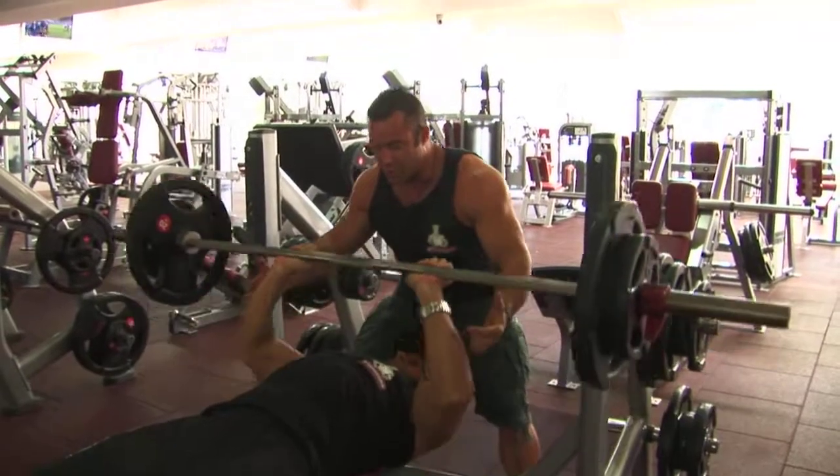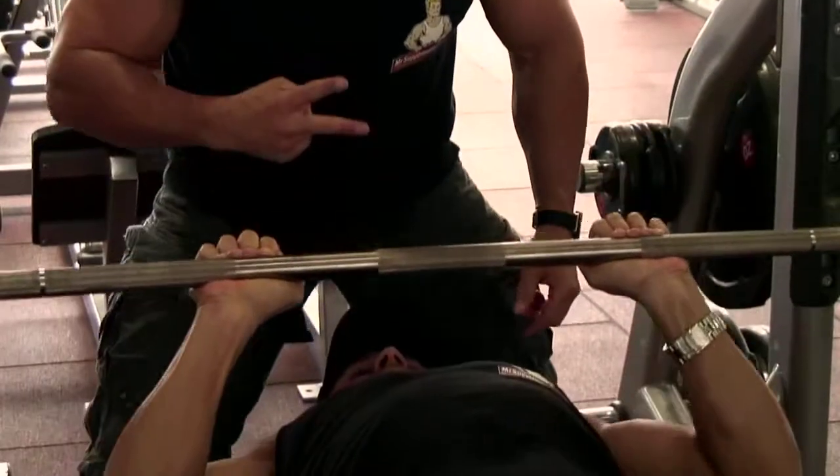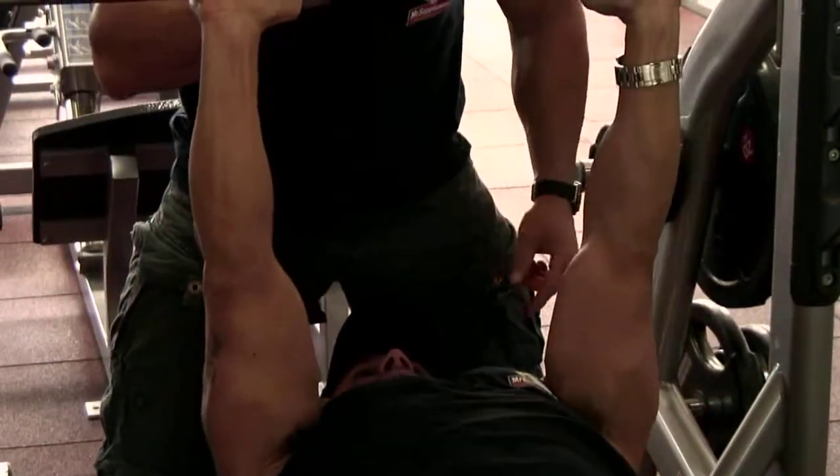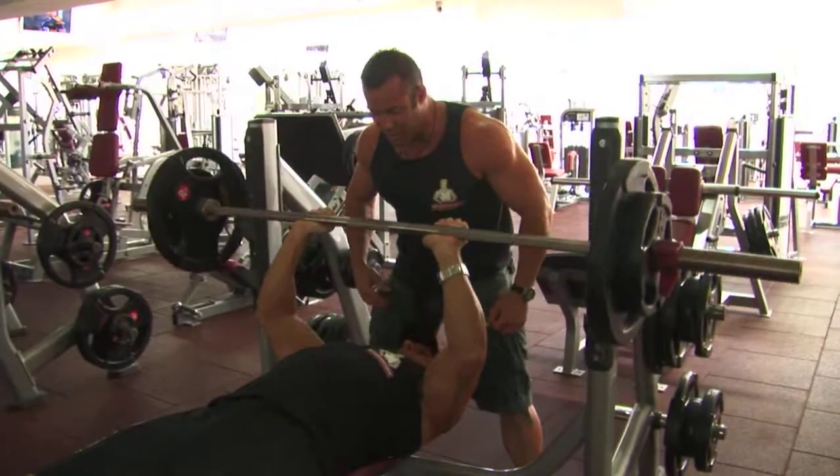Down nice and slow for three seconds and Joe's exploding up. Three seconds down, exploding up. Three seconds down, exploding up. Elbows are in. Form's perfect. Four reps. Let's go, Joe. Come on. Switch it on now. Time to work.